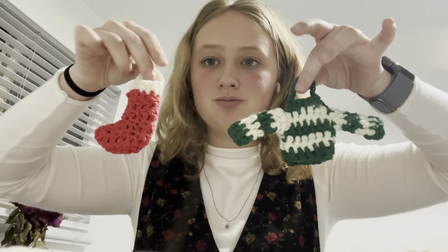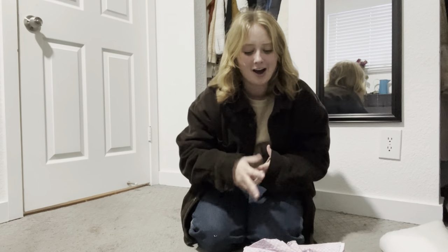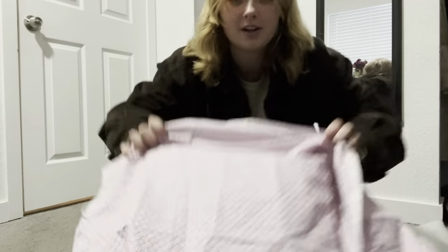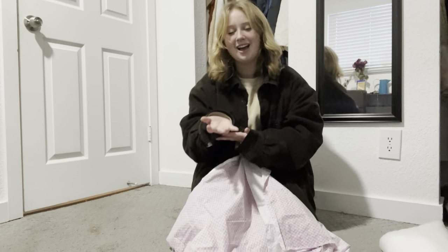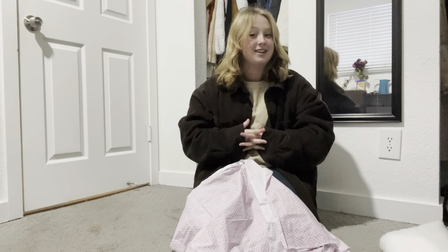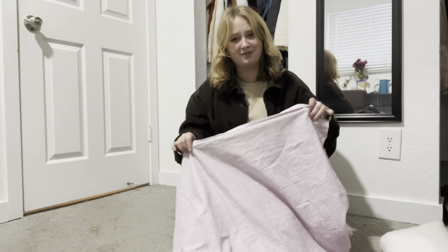Aren't they so cute? I basically have a laptop that keeps getting little dents on it, so I'm going to make a laptop case out of this really cute scrap fabric that I found at the fabric thrift store — it's just floral and cute. I bought some quilted batting to make it quilted. I saw another YouTuber — Eleanor's Diva I think — she made one in one of her recent videos and I was like, I'm just going to do that just for fun.